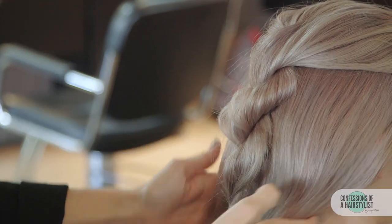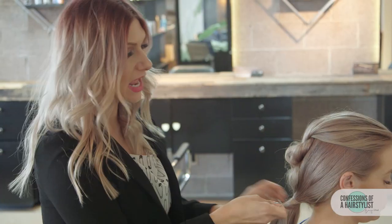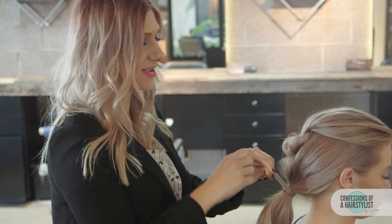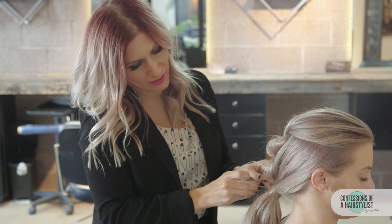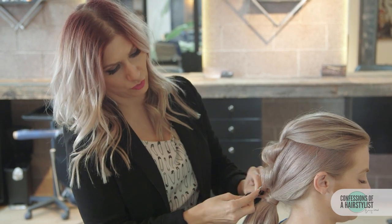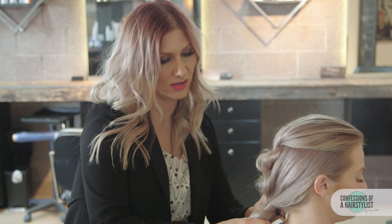Now we're going to gather all the hair and secure a low ponytail. Then we're going to take a small piece of hair from underneath and just wrap it around our hair elastic to dress it up, taking the ends with our bobby pin, wrapping it around our bobby pin like a figure eight movement, and then pushing it into our hairstyle underneath.